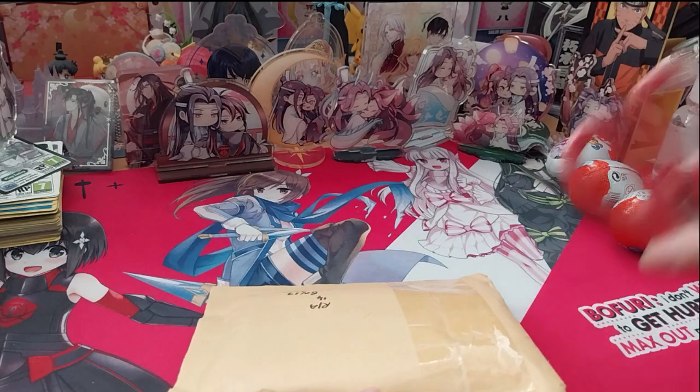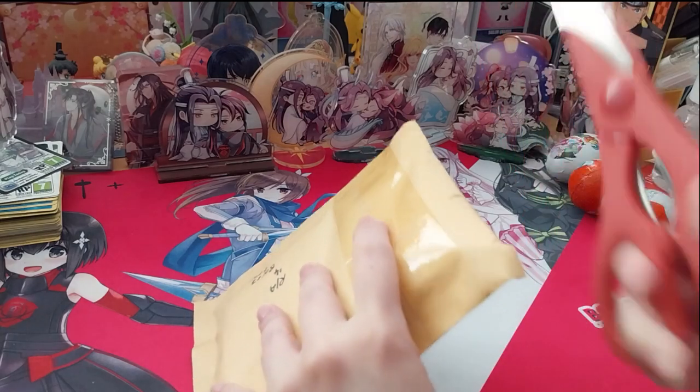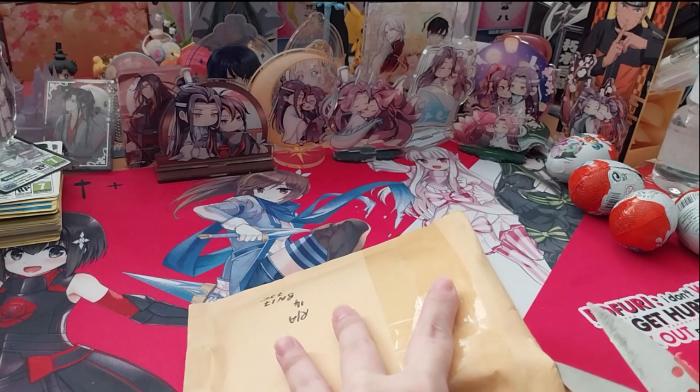We're with you and it's been a while since I opened Pokemon cards. These are some I bought from my friend Sleepy Snorlax.